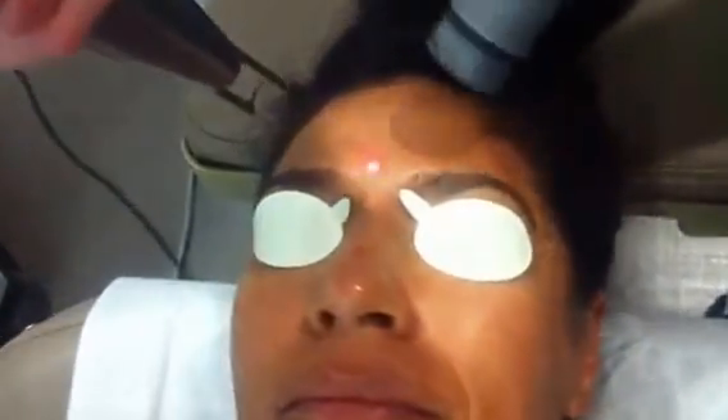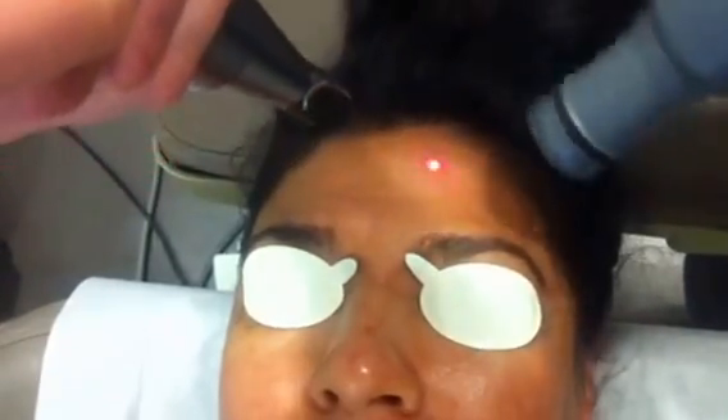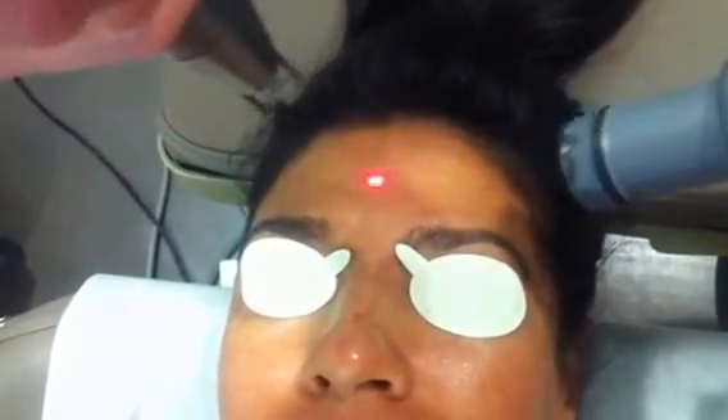All right, we're going to have the patient look straight ahead. And now we're just doing the subsequent passes. As you can notice, it's not quite as loud, not as much noise, not so much of that yellow light being shown — because now we're really just going after the inherent pigment, if there's any sort of pigmentary disorders.